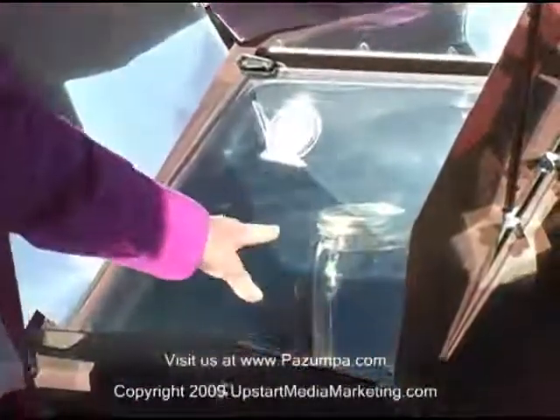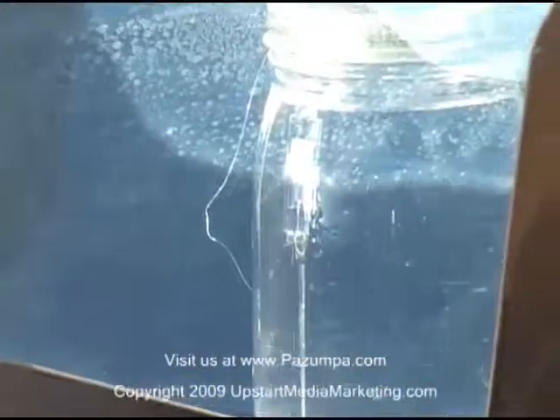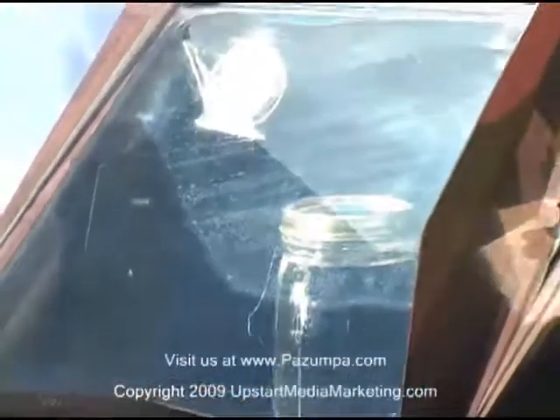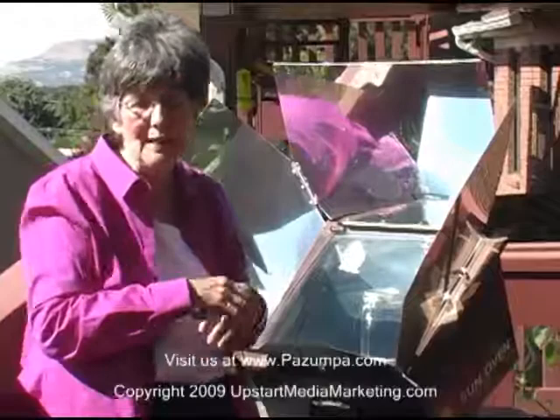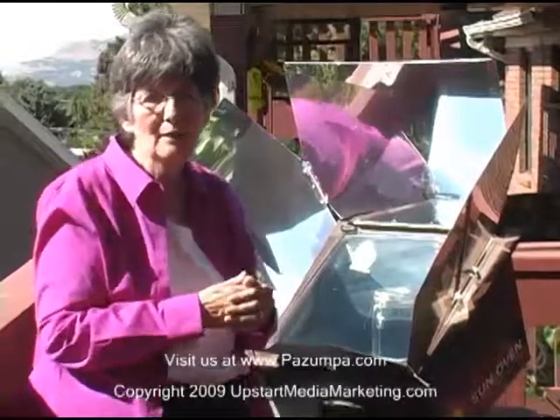When it gets to 160 degrees for seven minutes, the soybean wax will melt and move from the top to the bottom of the tube, and then you know your water is safe to drink. Now, that isn't sterilized — to sterilize water you need to bring it to 212 degrees, which you would use if you had cuts or wounds. For drinking, you can eliminate Giardia and all bacteria by bringing water to 160 degrees for the proper amount of time.